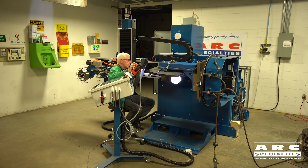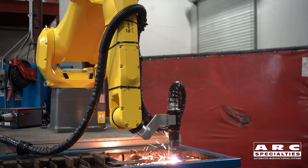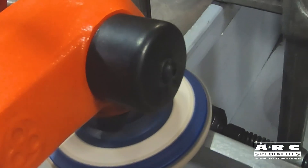So why was it that we automated welding and cutting first? That's because you can do these processes without adaptive control. Finishing cannot, because with finishing you must compensate for variations in part size and placement.